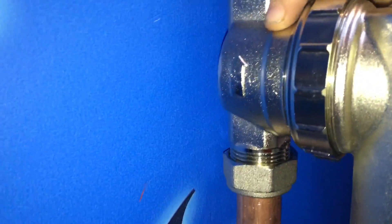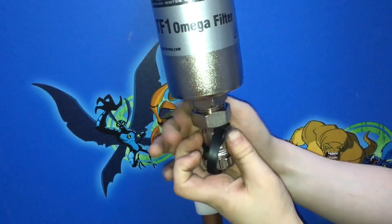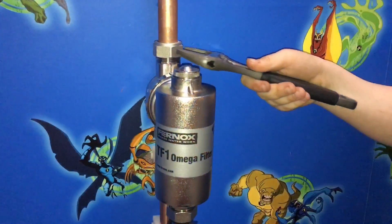Just make sure you have the arrow the right way around. Now I'm going to connect the drain off. And now we're going to tighten all the nuts.